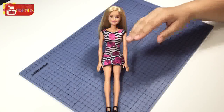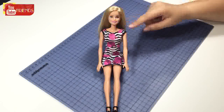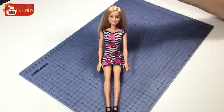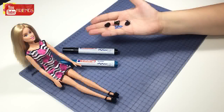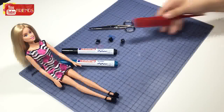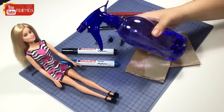Hi everyone, today I'm gonna show you how to make Kylie Jenner hairstyle for Barbie doll. If you're ready, let's check the materials: blue and black fabric pen, hair clips and bands, scissors, a comb, cardboard, water, and a spray bottle.